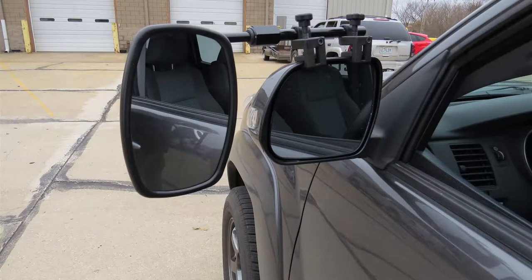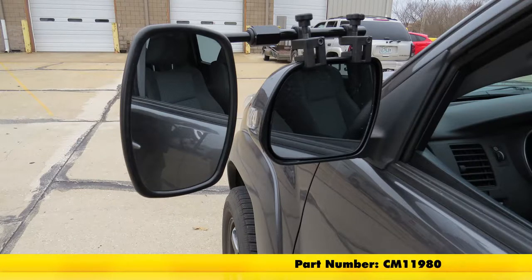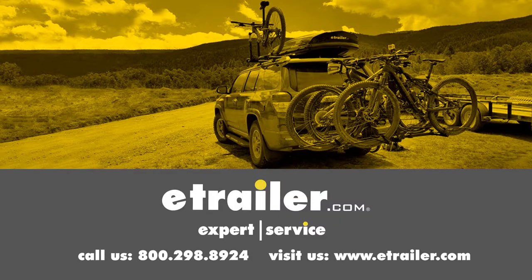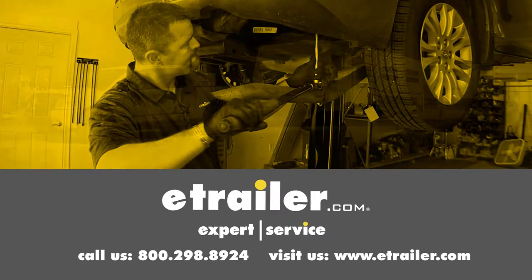And that's going to complete our test fit on the SEPA Universal Bar Clamp-On Towing Mirror, part number CM11980, on our 2014 Toyota Tacoma. Click the link below to shop, learn more, or visit us at eTrailer.com.